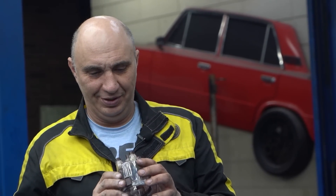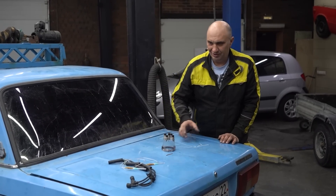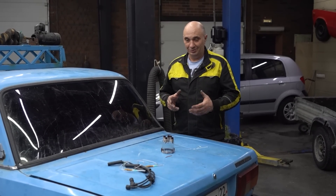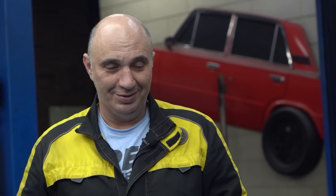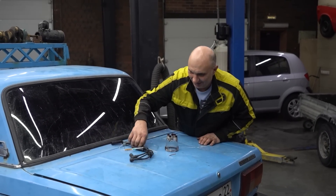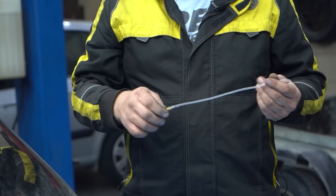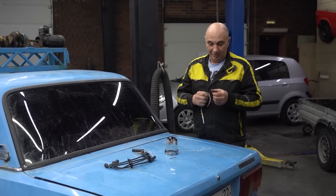We made a transparent distributor cap, and some people wrote that this was a thing back in the 90s. I've never seen one, probably because it wasn't my wheelhouse. Anyway, that cap turned out lovely — we all got a good view of what's happening inside of it. And this sparked not only our imagination; the audience also got to thinking. So you can clearly see what we have going on here — these are some high-voltage ignition leads. Let's make us some transparent ignition leads.